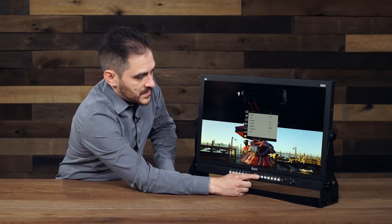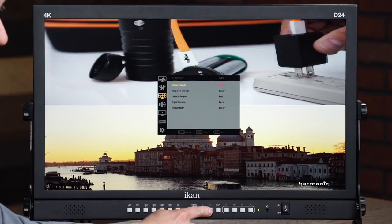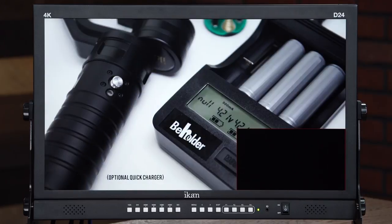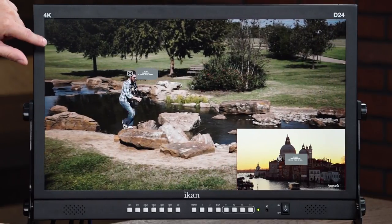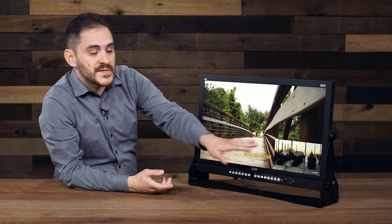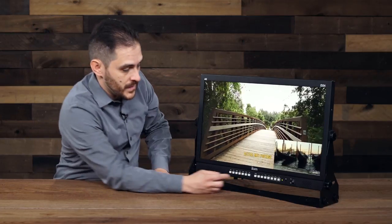I can go back into my menu and now do picture-in-picture as well. This gives me a full image on one of the inputs — which is my HD image — and then I've got my 4K image down here in a smaller box. You can also go into the menu and adjust where that little box is going to appear on your screen, so you have control over that as well.